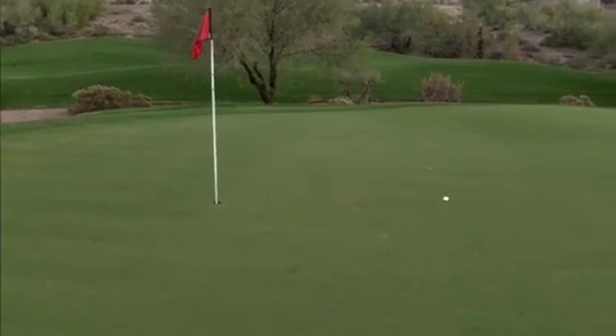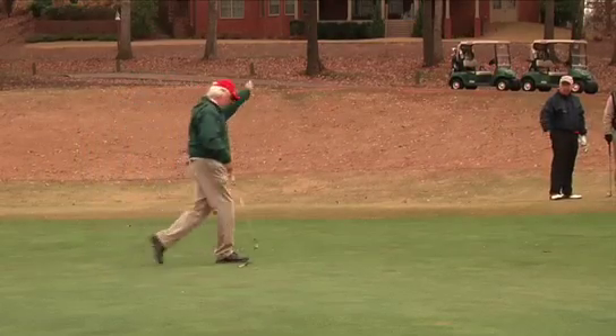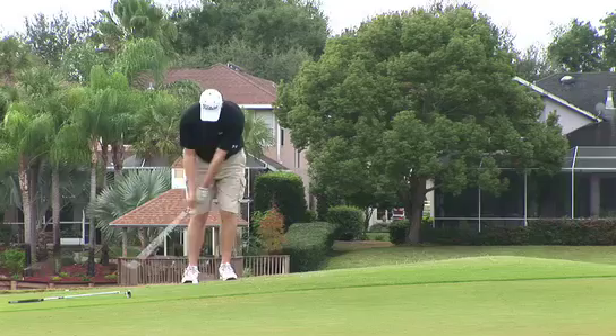The feel around the greens is absolutely phenomenal. I putted and chipped very well with the ball — really clean feel off the putter face. Very soft. It's just a great golf ball around the greens, probably one of my favorites I've ever played around the greens because of the feel.